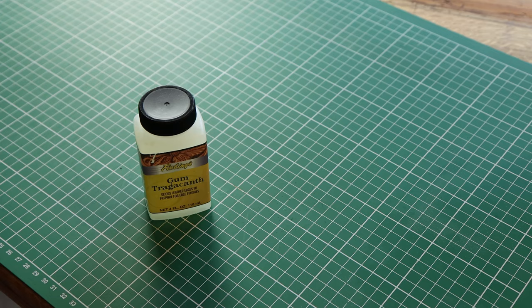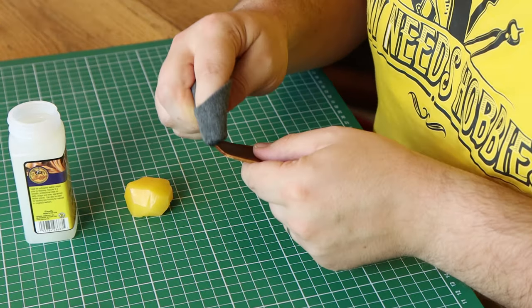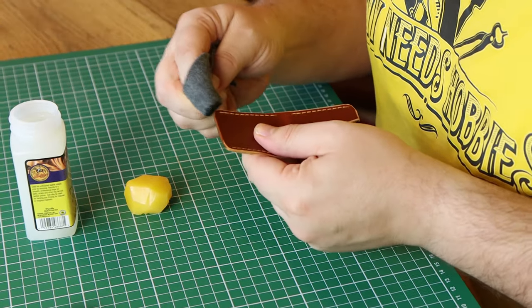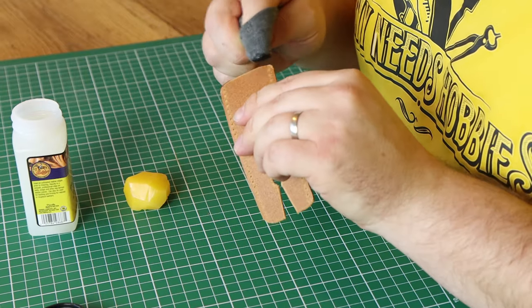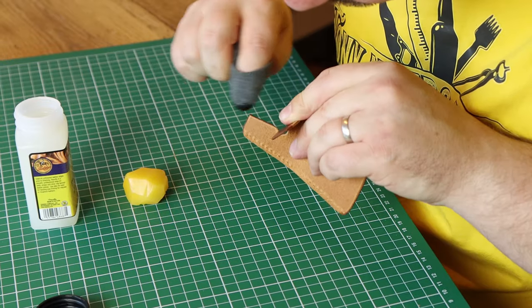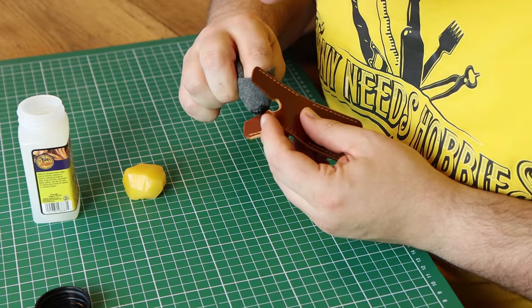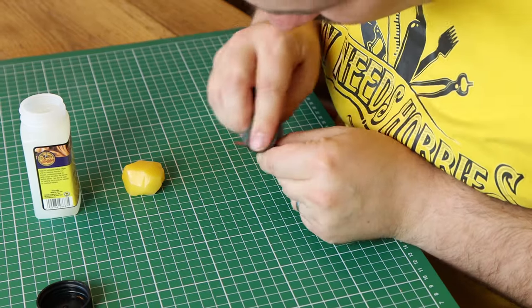The next step is to finish the edges that will overlap after stitching. They will be hard to reach, so it is better to finish them before stitching. I coat them with gum trag, burnish them with a piece of cloth until shiny, seal it with beeswax, and finish them with a wooden burnisher. The hole is a bit harder to reach, so take your time to make it look nice.